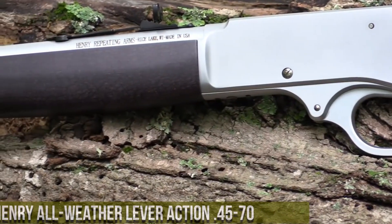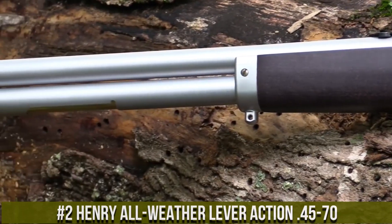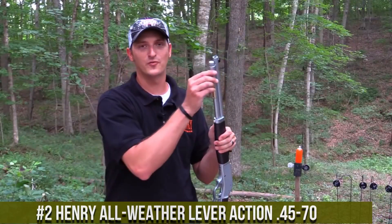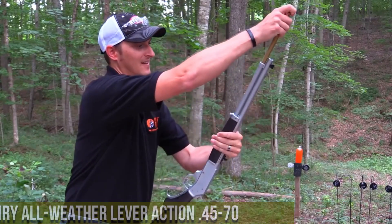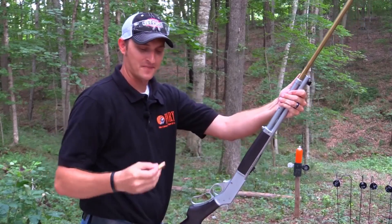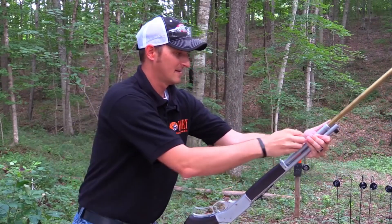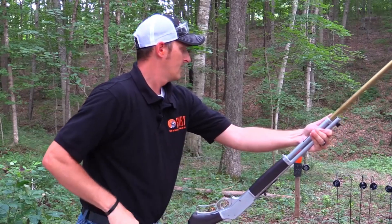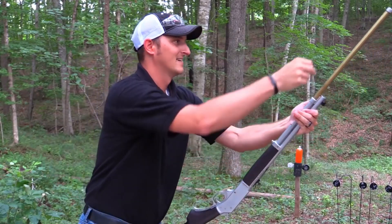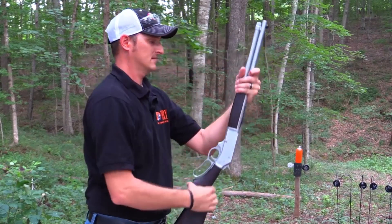Number 2: Henry All-Weather Lever Action 45-70 — a rugged and dependable rifle built to withstand the harshest of conditions. The All-Weather Lever Action 45-70 is designed for those who demand reliability and performance in any environment. With its durable stainless steel construction and weather-resistant finish, this rifle is ready to tackle the toughest hunting or outdoor adventures. The rifle's American walnut stock features a rubber recoil pad for added comfort and stability, ensuring a secure grip even in adverse conditions. The 45-70 chambering delivers powerful performance and exceptional stopping power, making it suitable for big-game hunting or target shooting.